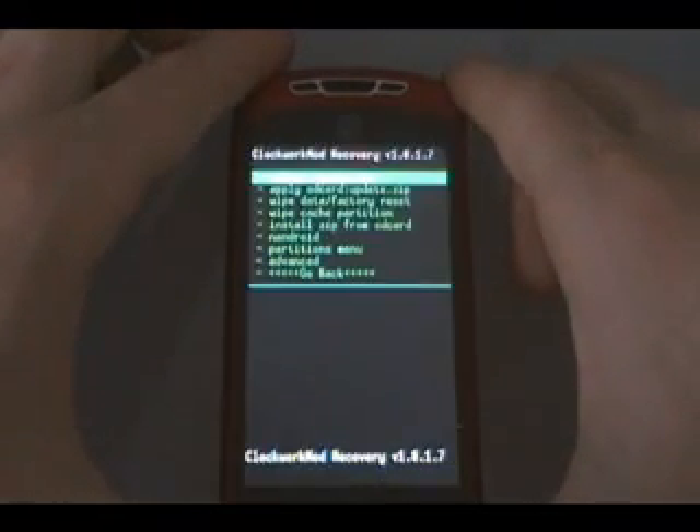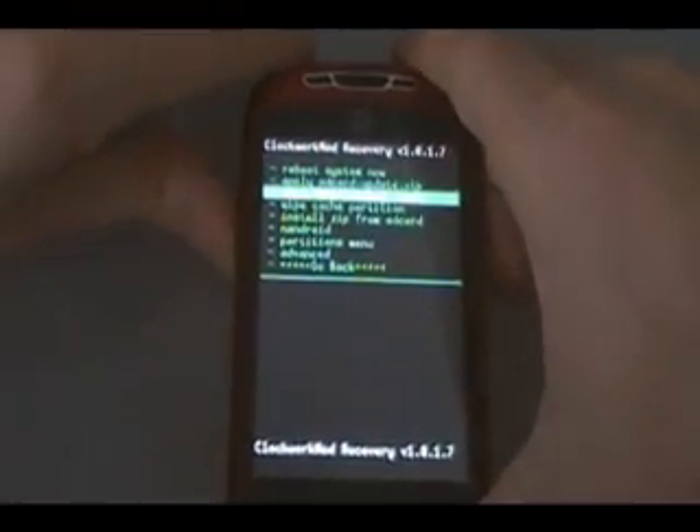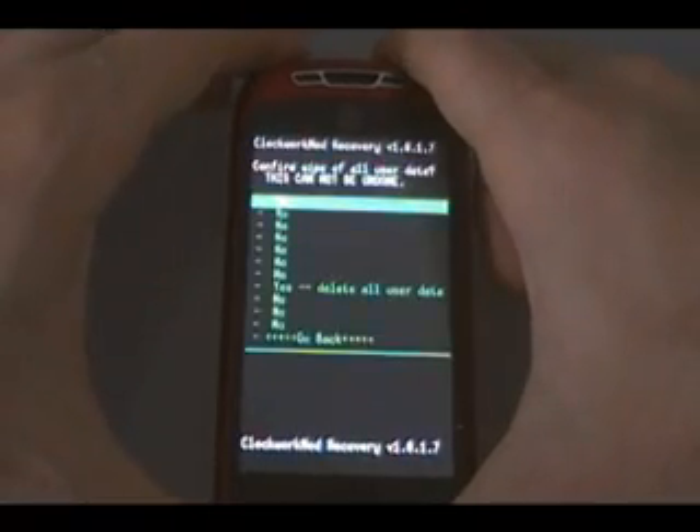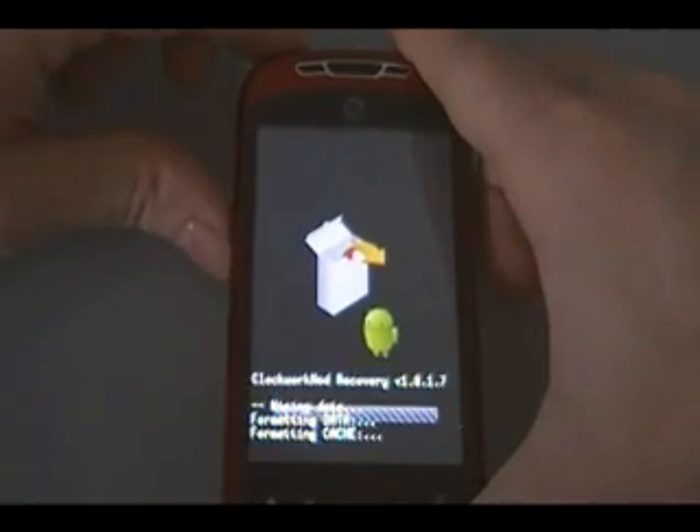This should load Clockwork Mod's recovery image. Then we're going to scroll down to 'wipe data / factory reset', scroll down to 'yes' to confirm, and wait for it to wipe the data.